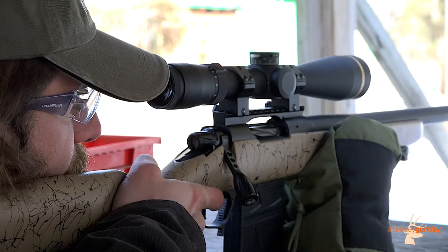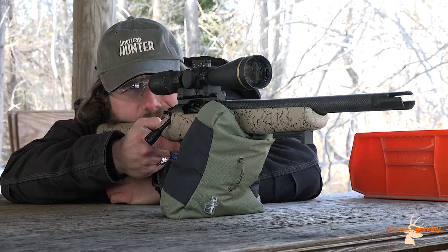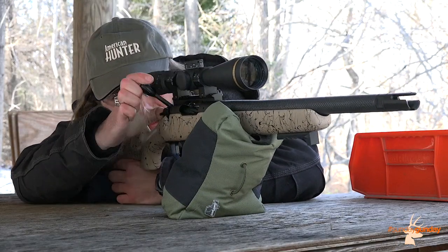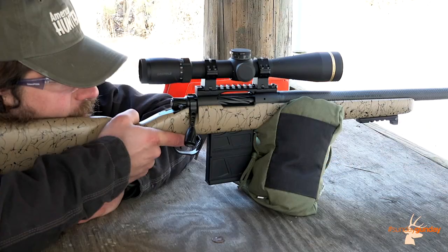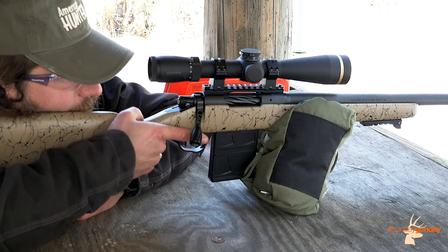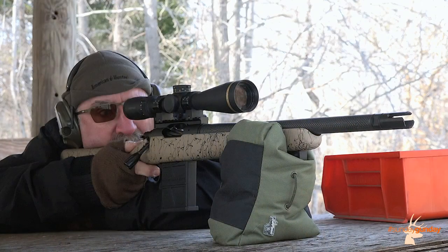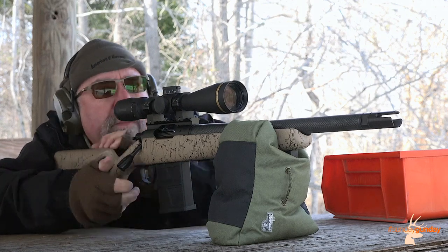A variant of their popular Ridgeline rifle series, the Scout is a compacted version of the larger parent platform. It keeps the same sporter carbon fiber composite gunstock, albeit now finished in black and tan instead of green or black. The rear also bears the same rubberized recoil pad. This is where the similarities begin to end, however.